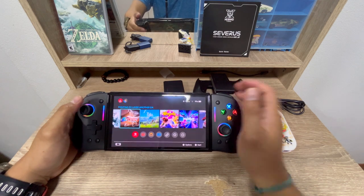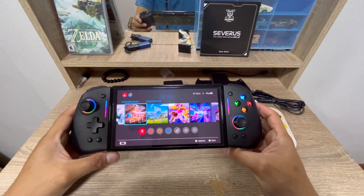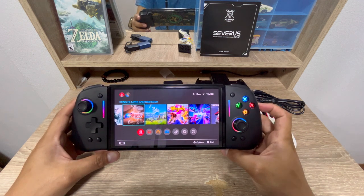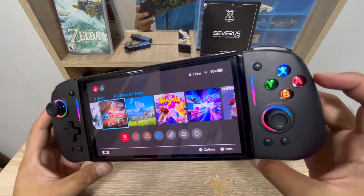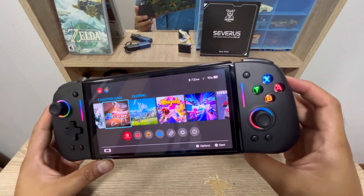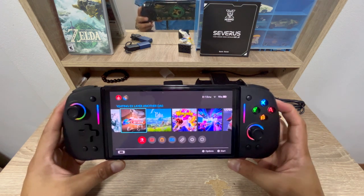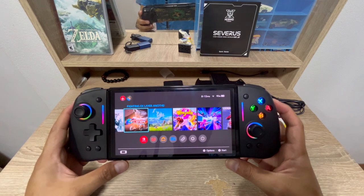The joysticks look nice and the RGB lights — it looks like the Steam Deck OLED actually. This one looks really nice. They say the buttons are crystallized, so the markings are on the inside and won't erase even if you press them hard.